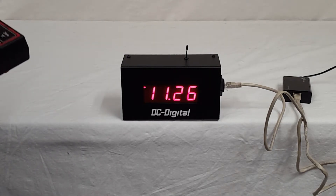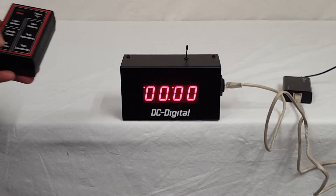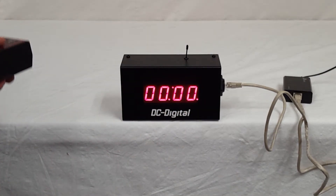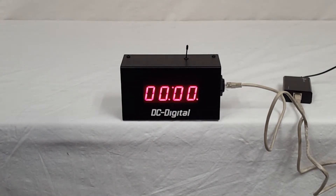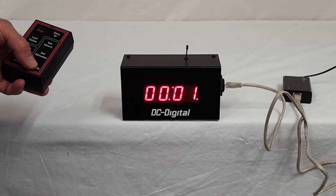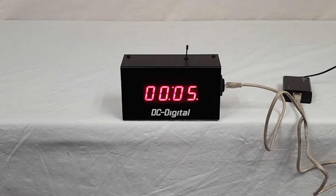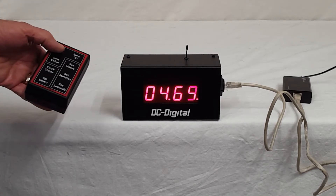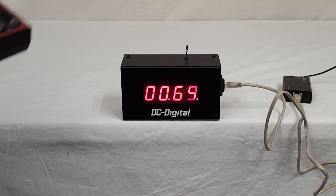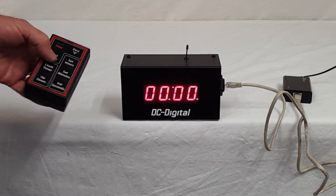I'm going to go ahead and stop that, reset it to zero, and then we'll set it to countdown mode. As you can see down here in the lower right, the LED illuminates, and then we can set it for hours, minutes, or seconds. Let's set it for five seconds. Hit the button twice — once to start the set and once to end the set. Go ahead and hit start, and as you can see the shift digit takes effect here too. When it gets down to zero you have a three-second beep, and then you can reset to the last value.